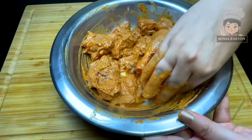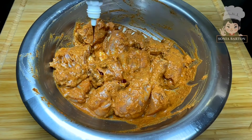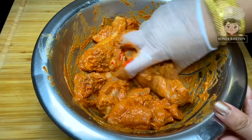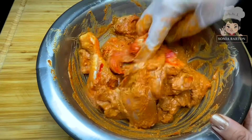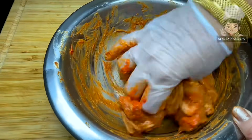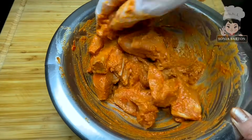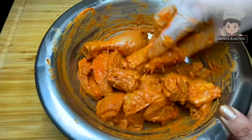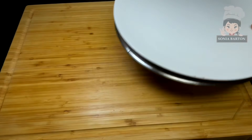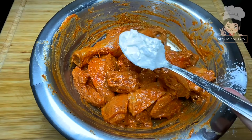You can see that I have used small pieces and leg pieces. I am using a little bit of food color — this is optional. If you want to skip it, you can skip it. This type of food color gives it a little bit of a street style, which is why I am using just a little bit.